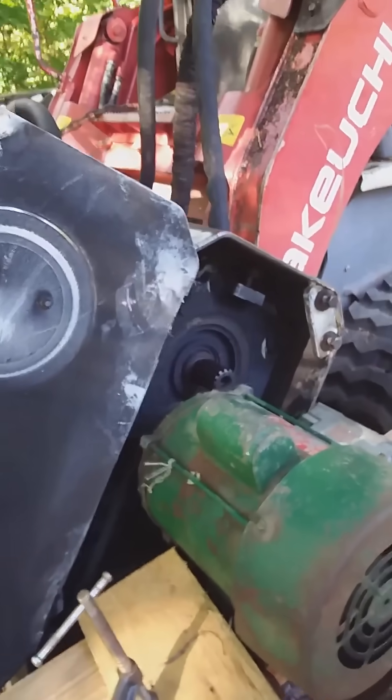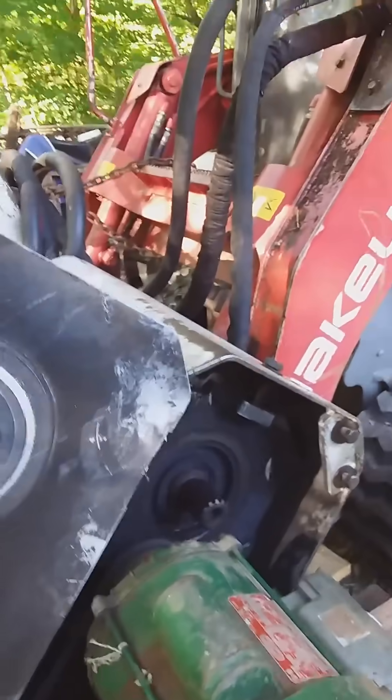As you can see by the hose support up there, it's vibrating.